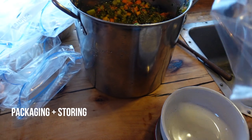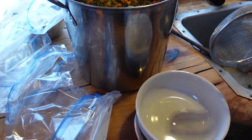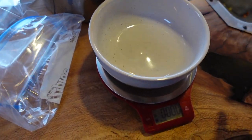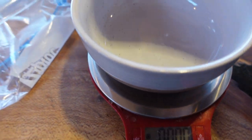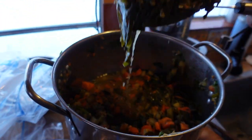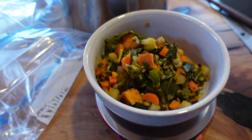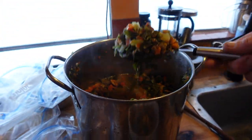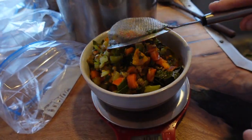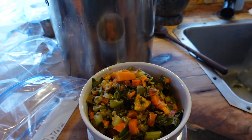I'm going to take these gallon-sized bags and flip the zipper down so I don't get any food on the zipper part, because then it won't zip. I have a bowl here and I'm going to tare the weight on the scale, then start taking some scoops and try to get some of the water out. I usually weigh out about two pounds and a few ounces per day for all five dogs.